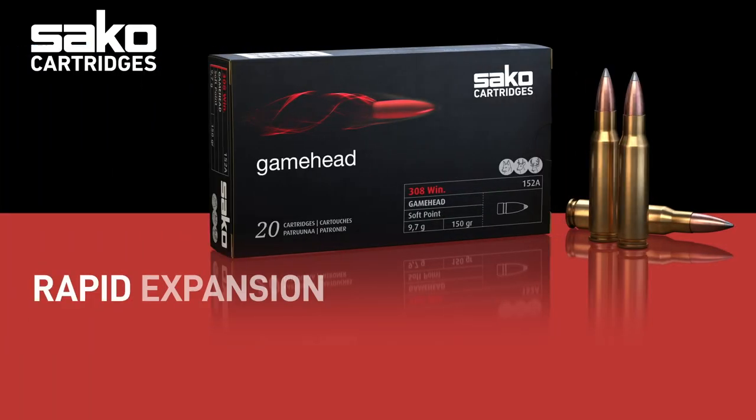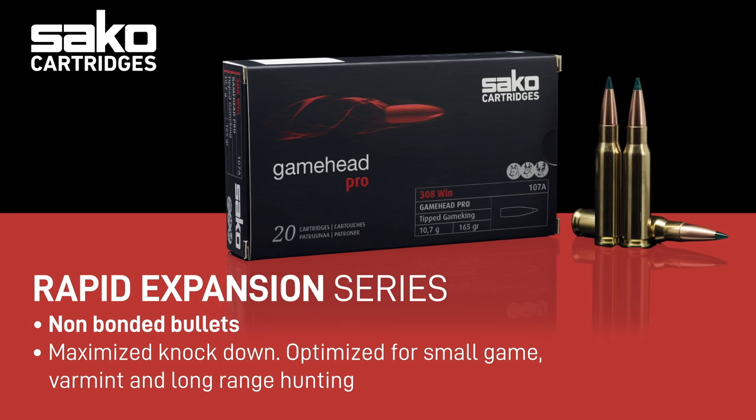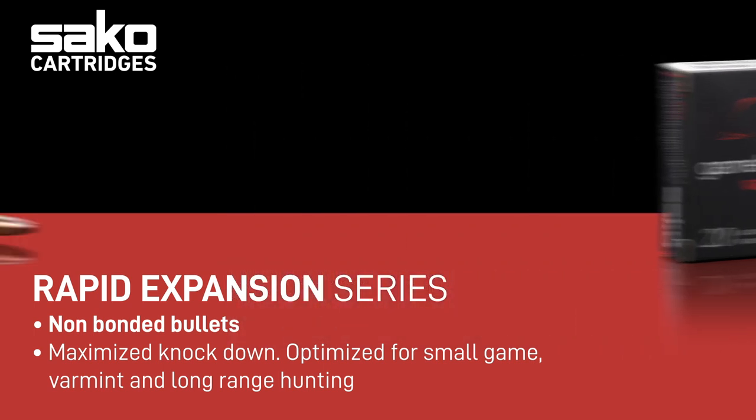The Redline consists of rapid expanding bullets that are loaded in our Gamehead cartridge line. These red-labeled products are most suitable for small or thin-skinned game and long-range shooting situations. The common factor to these situations is that the load energy expanding the bullet is low or medium.